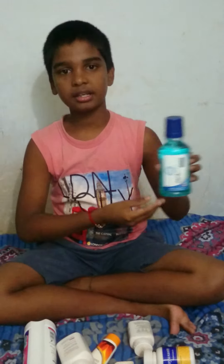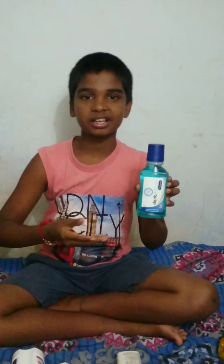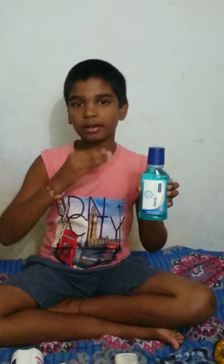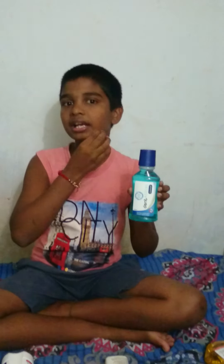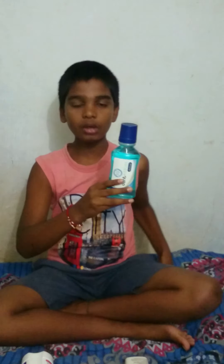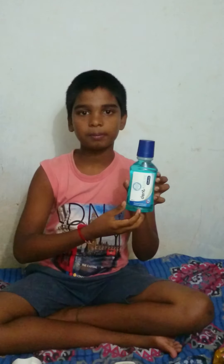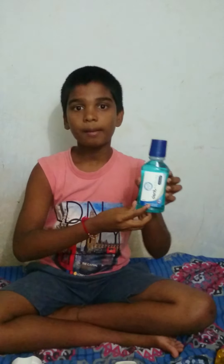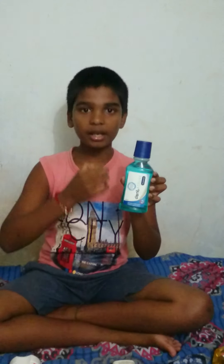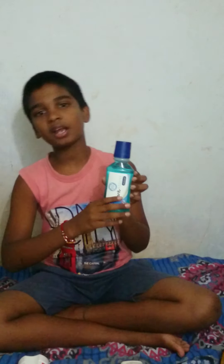The next product is the mouthwash. We received a lot of cream in the U.S. We have cream. We will be using the cream.